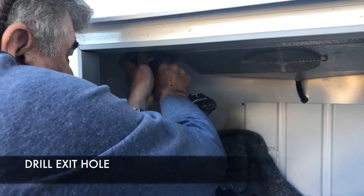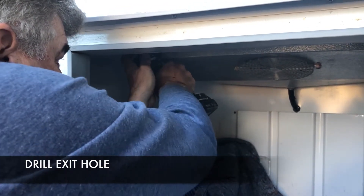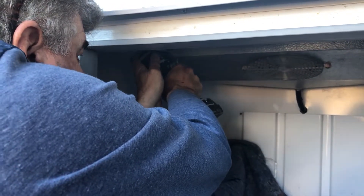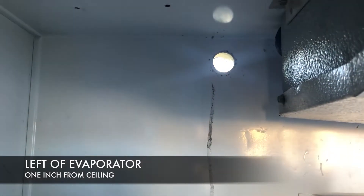Next, use the 1 1/8 inch drill bit and drill an exit hole out the back of the freezer, just to the left of the evaporator housing, or through the top of the freezer. This will depend on whether or not you have access to the back of the freezer. A hole out the back is preferred so water cannot seep inside. But if this is not possible, drill a hole through the top of the freezer into the compressor compartment, being careful to avoid any components. The exit hole should be offset to the left of the evaporator and should be 1 inch from the ceiling.